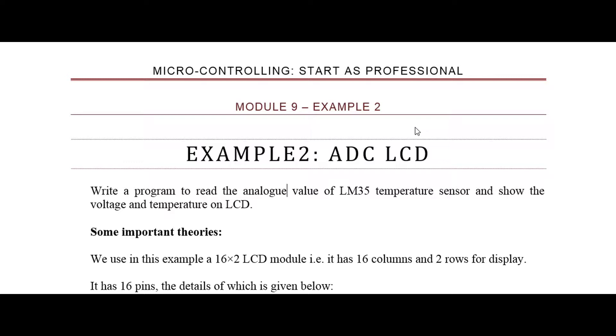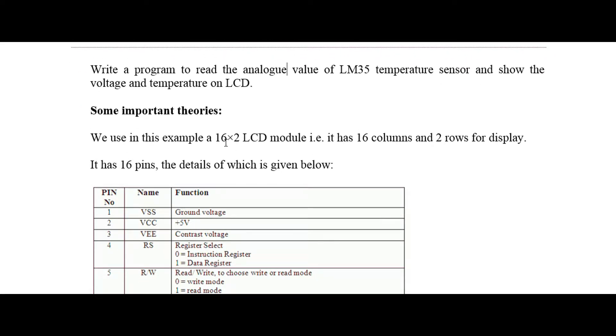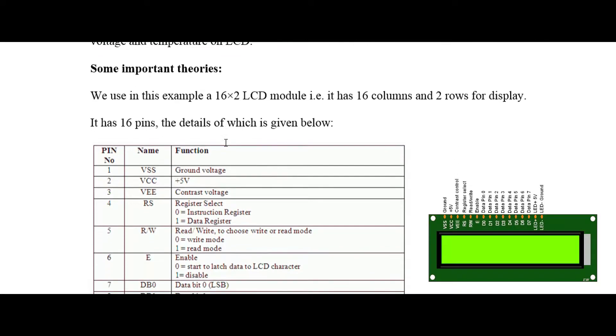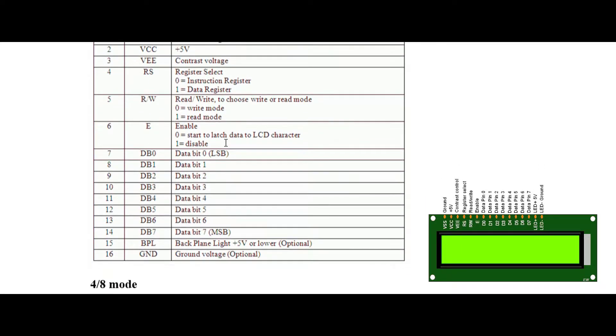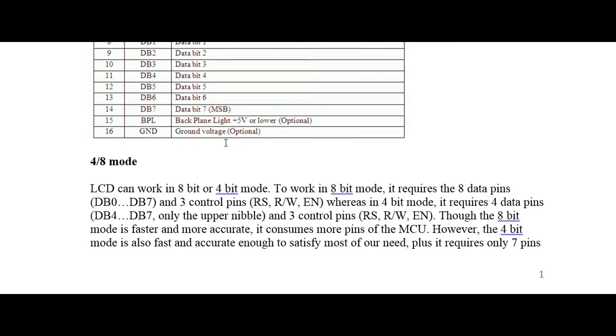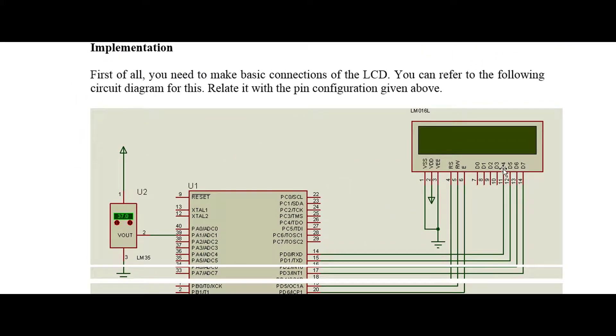Some important theory about the LCD: we will use what's called a 16 by 2 LCD module, which means it has 16 columns and two rows for display. These are the pins of the LCD module — it has 16 pins. It has two operation modes: four-bit or eight-bit mode. In 8-bit mode it requires 8 data pins from DB0 to DB7. In our example we will use only four bits.